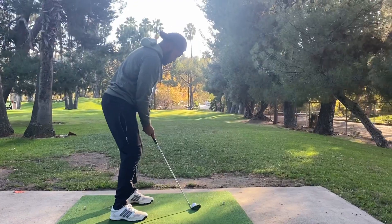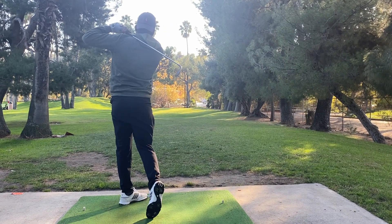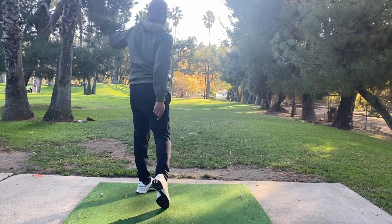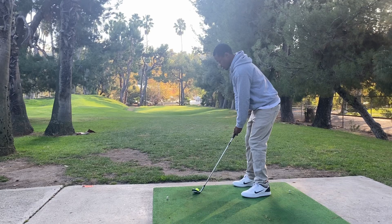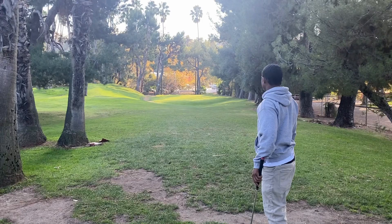The last hole didn't go anything like we expected. We ended up shooting a terrible score — I took triple bogey, he took a double. Number two, 106 yards. That was a proper shot, but it went far left. That's not bad — looks like it went right down the middle.